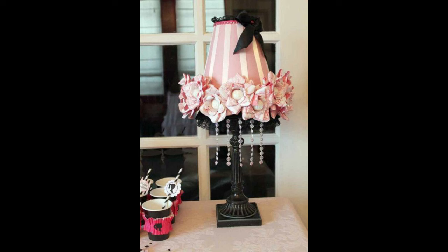If you already have a fabric lampshade but it's in need of a refresh, you can just recover it with a new design.